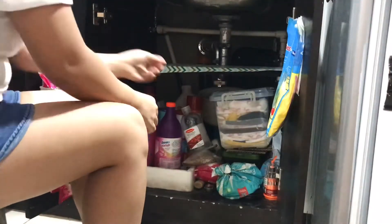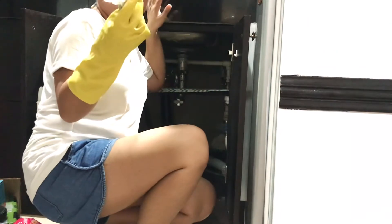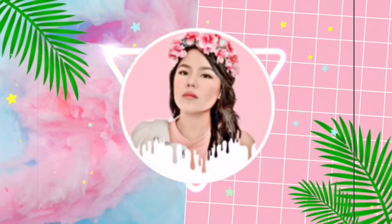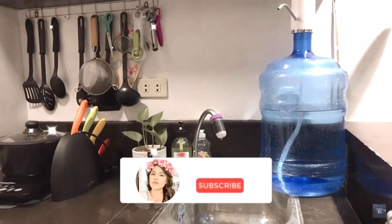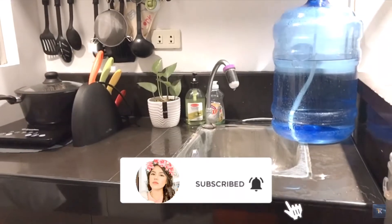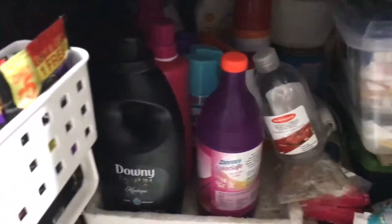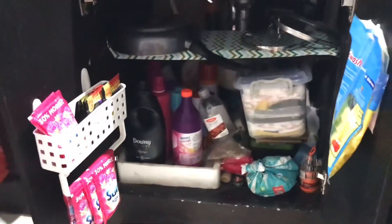Hello guys, welcome back to my channel. Today I am decluttering and organizing the cabinet underneath our kitchen sink. As you can see, this is where I keep all my cleaning supplies and other stuff. It's very unorganized, so the first thing I'm gonna do is to remove all these things.